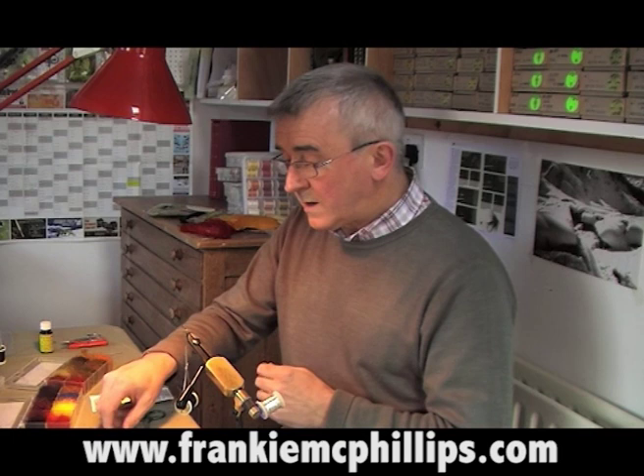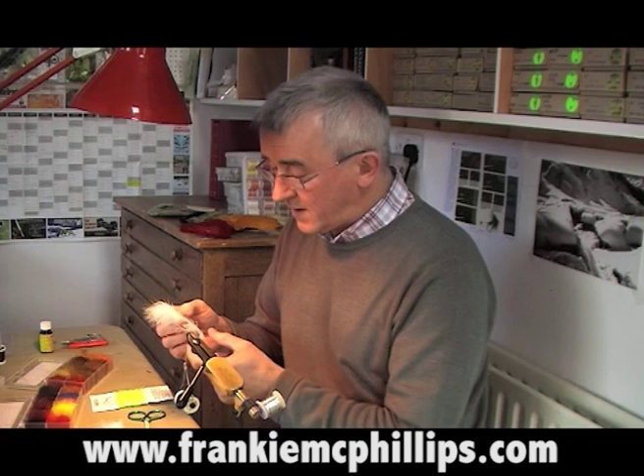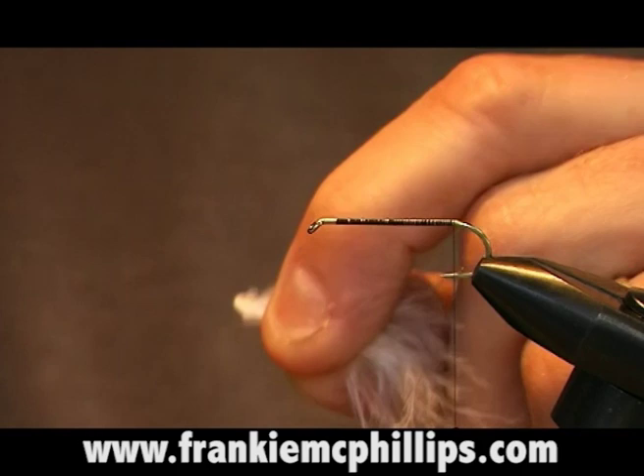When you get to a position just at the bend of the hook, we take a piece of turkey marabou feather. This is a very soft mobile feather and it's been used increasingly in fly dressing because of its mobility. It's very effective both as a winging material and for tying in tails. We take a piece of turkey marabou, maybe about a quarter to half an inch, and just tear it off the stalk like that.